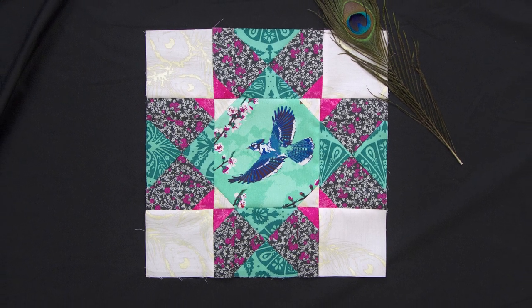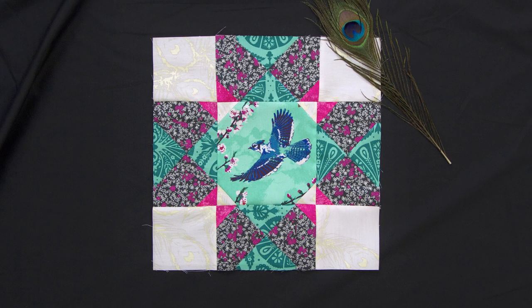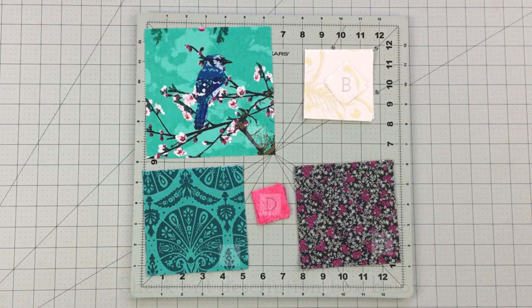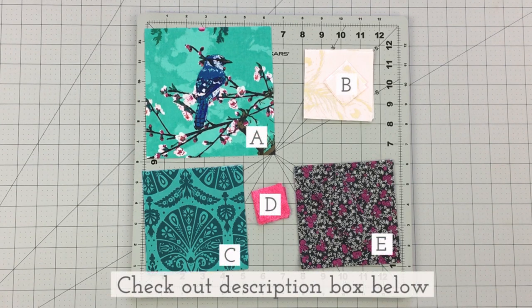If you're new to our channel and love learning new quilting techniques and want to sew along with me, don't forget to subscribe below to watch more fun sewing tutorials like this one. Check out the description box below to find all the cutting requirements and step-by-step instructions.